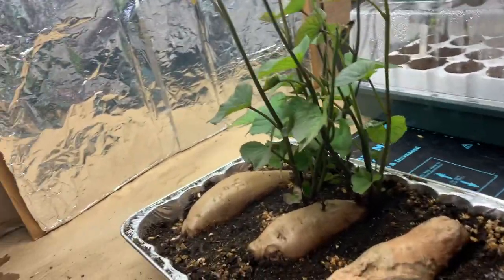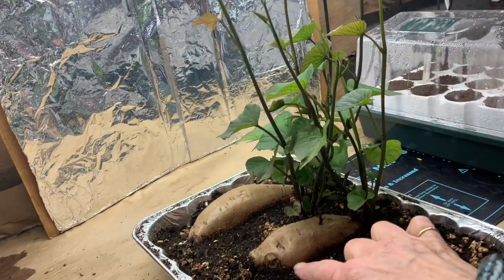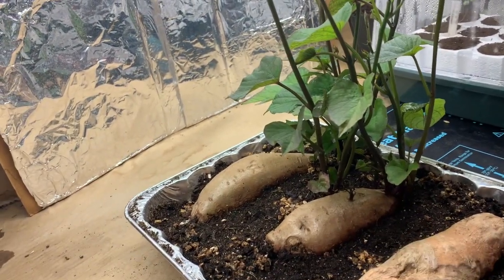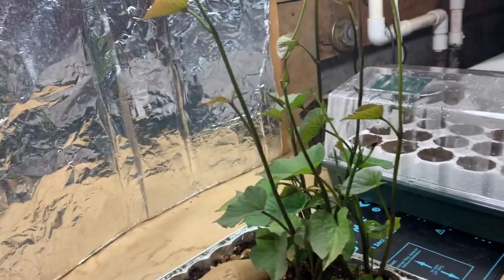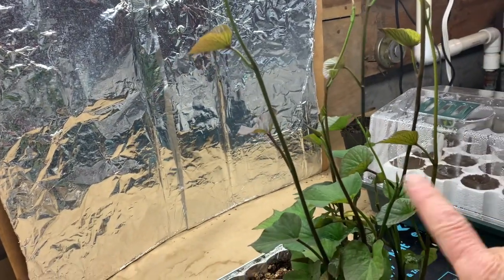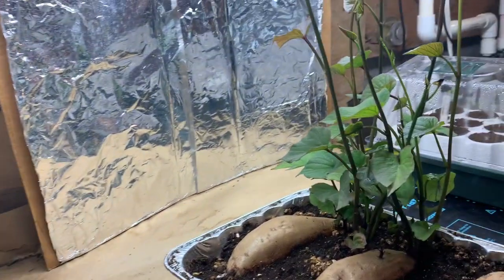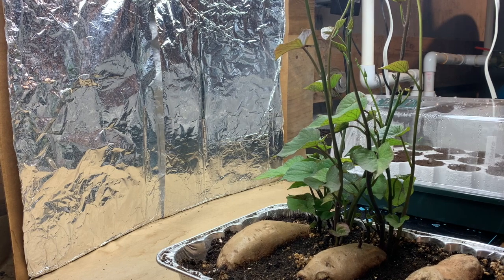These are my sweet potatoes and these are the slips from a first set of sweet potatoes that I've started in the soil. I've already decided that the soil method is much better than the glass of water. I have some slips that are well over 12 inches, so I'm going to harvest these, take them off, and then put them in a jar of water to start rooting them, which prepares them to go into the soil outside.